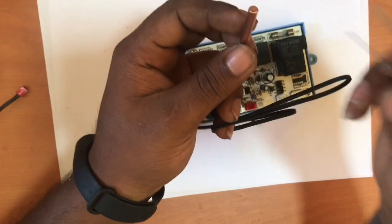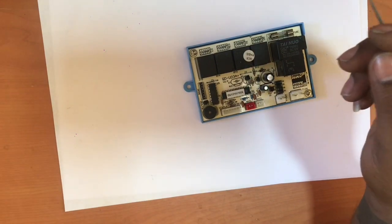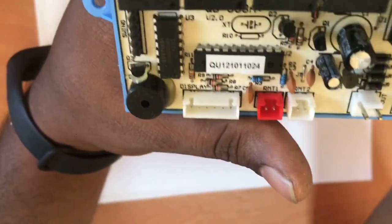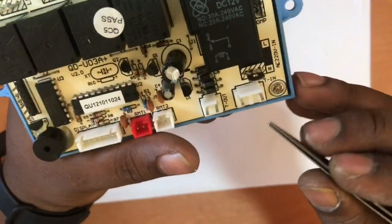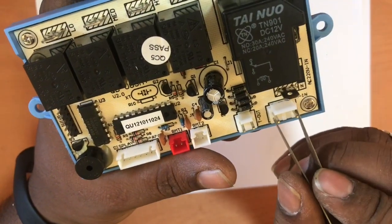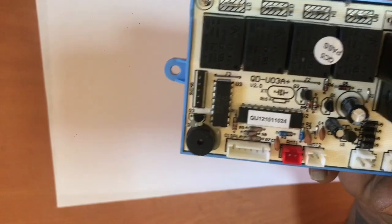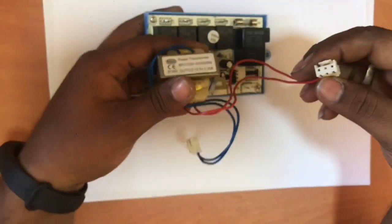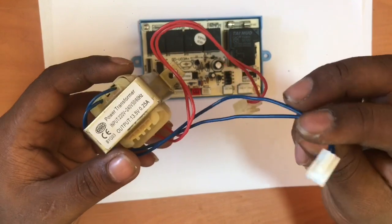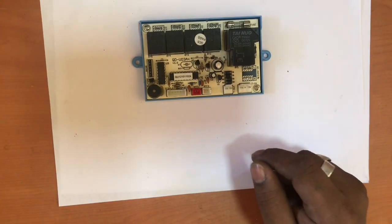This is a pipe, and this is a pipe, and this is a pipe. This is the input and output.